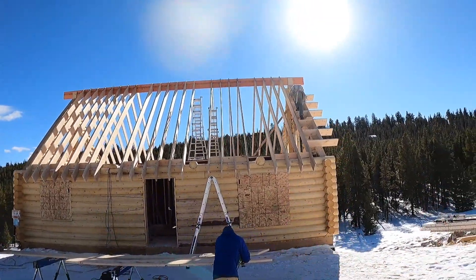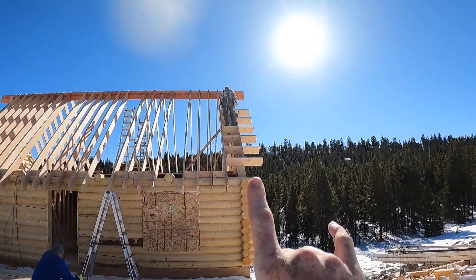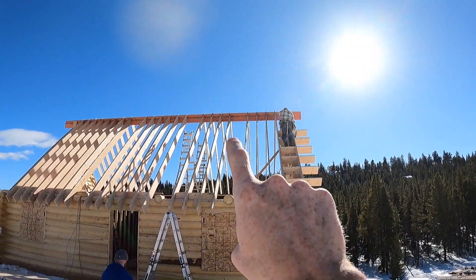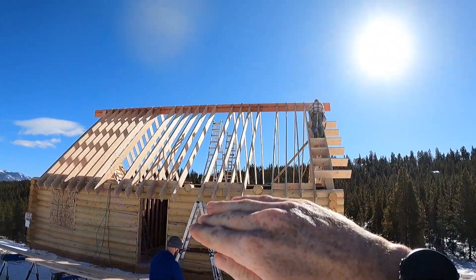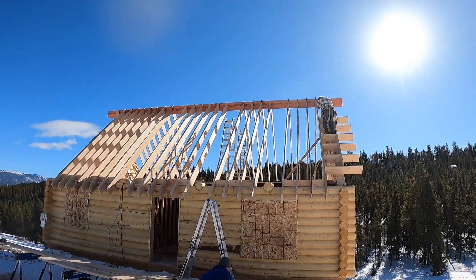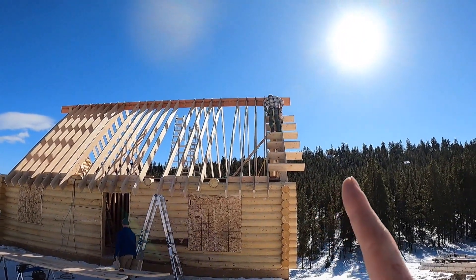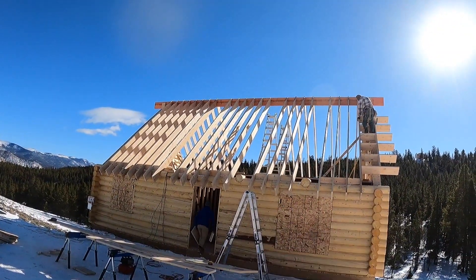All our rafters are in. We're building our outlookers and our west gable. I put Simpson 30s hangers from rafter to rafter on top, then we'll put a sub hanger underneath them every 16 inches on center. That's the super structure for the roof. Building our outlookers and then we're going to sheathe this entire thing.